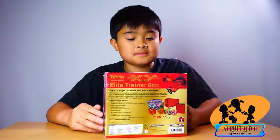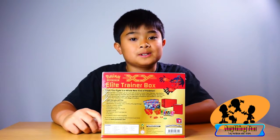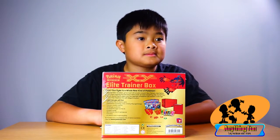It looks like a special Pokemon box, huh? Where did you get it Kyle? At Walmart. And how much did you get it for? Forty dollars. Courtesy of grandma and your godfather, right? Yeah.